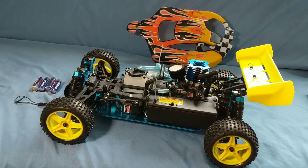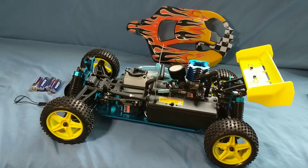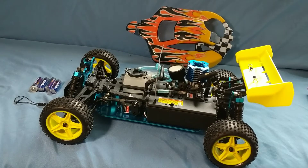Hey everyone, thanks for checking out my videos. In this video I'm going to go over how to set up a Nitro RC car. This video is for Nitro RC beginners like myself, but I've done a couple of them now and I'm getting the hang of it, so I thought this would be a good time to document and go through how I set one of these up.